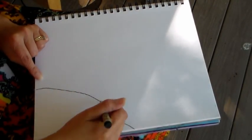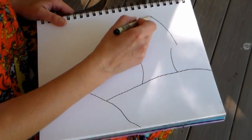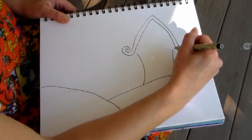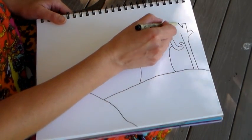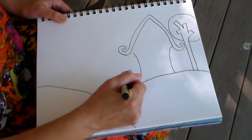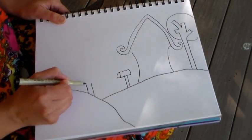I'm doing my basic drawing with a number one Micron pen, using it to get the really thick basic lines in. Any of my major shapes that I'm drawing — like the tree trunk, tree, house, hills, and mailbox — I want to get those done with a nice thick pen.